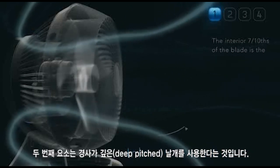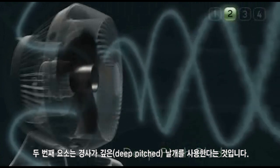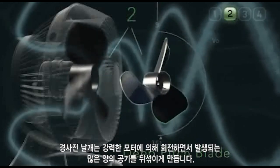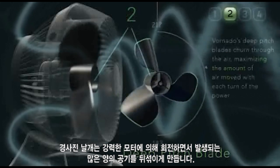Vornado uses what is called a deep pitch blade, the second key element in vortex action. Deep pitch refers to the blade's wide, heavily contoured design. Deep pitch blades churn through the air, increasing the amount of air moved with each turn of the powerful motor.